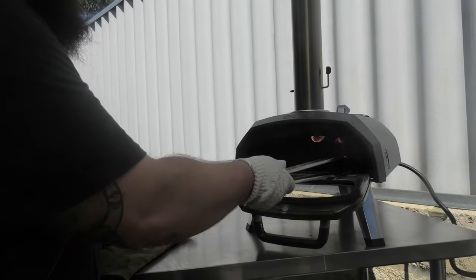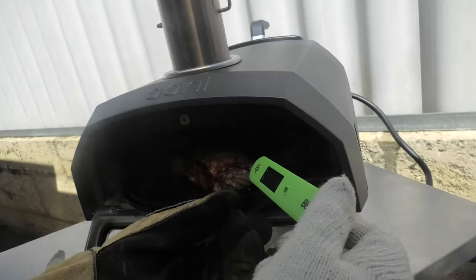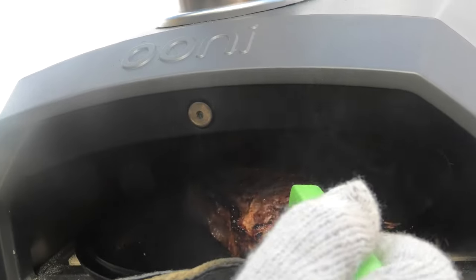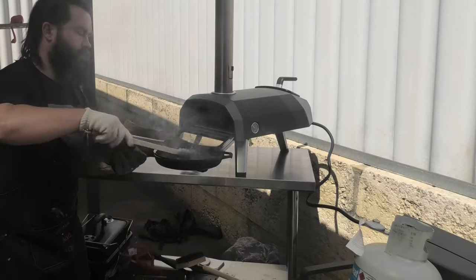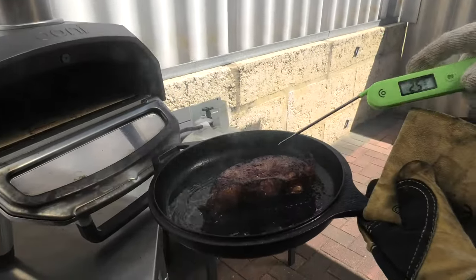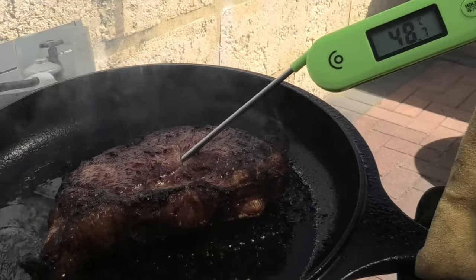All right, let's get a reference point and see how hot this bad boy is. Now we're under the center - let's give it a flip. A few days later... now we're talking.